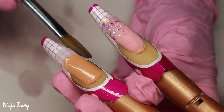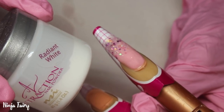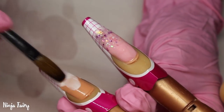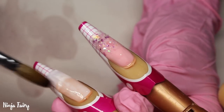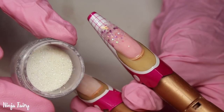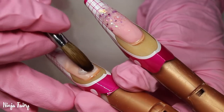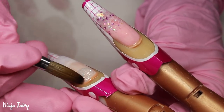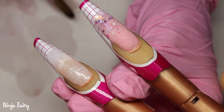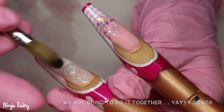Moving on to the next nail. Again I'm sculpting that base out of clear. Then I'm going to be using the Radiant White from NSI, basically using it like a watercolour paint, applying it really thinly just to add a base for this next glitter - one of the glitters I had in my shop. I am super excited to announce that I have decided to open the shop again, and Babe is going to be helping me with packing the orders and getting everything ready.